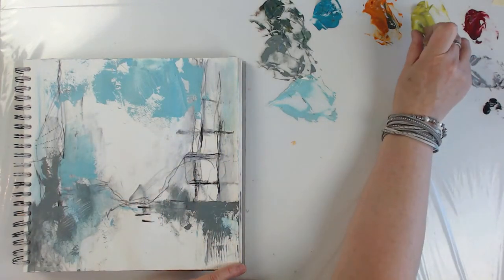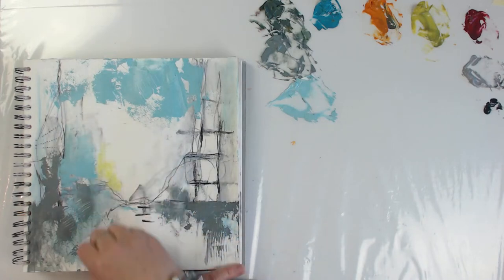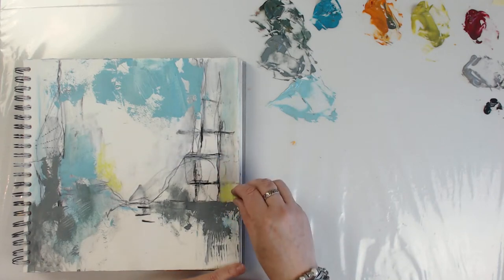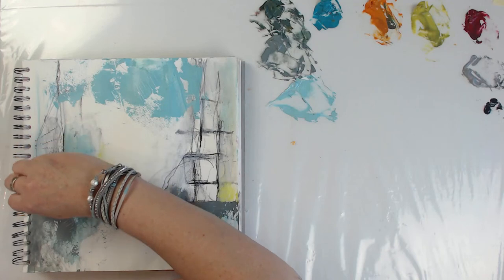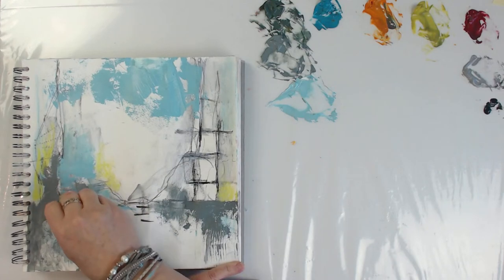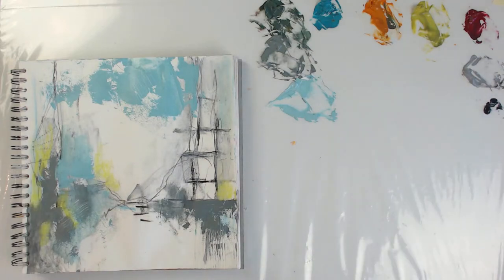I'm going to come in with some of this green. It's just that if I use the pastel I can see what it looks like. I like it a lot against the green, not so much against the turquoise. Maybe I'll come in with some around here. I have paint too and I'll probably come in with paint — it's just easier to see with the charcoal.